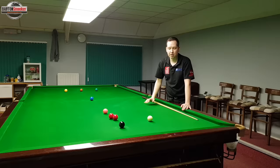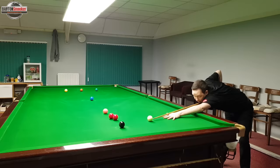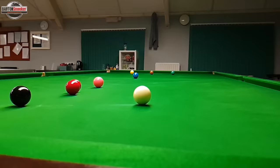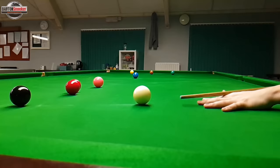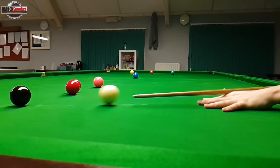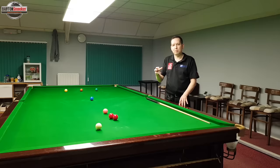Let's have a look at that mistake in my action. I'm trying to pot this black and screw back for the two reds, aiming nice and low on the cue ball. But when I finally deliver, I've come up on the cue ball and hit too high, causing the white ball to travel forward. In slow motion, you can see I'm aiming nice and low, but as I do my backswing and the delivery starts, the cue rises up slightly and I'm actually hitting much higher than where I was aiming — that's why I haven't generated the backspin to get the cue ball spinning backwards.